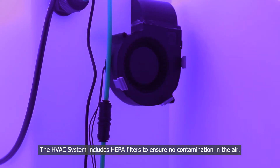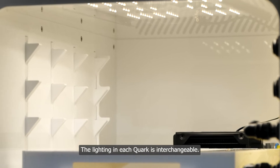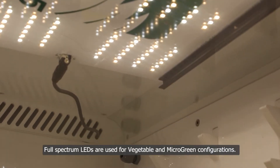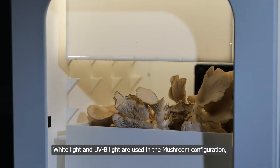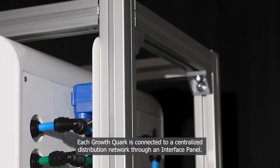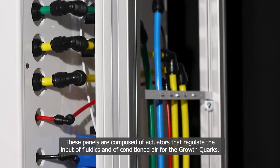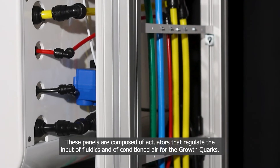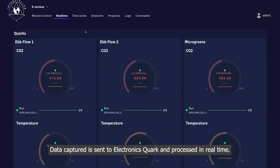The HVAC system includes HEPA filters to ensure no contamination in the air. The lighting in each quark is interchangeable: full-spectrum LEDs for vegetable and microgreen configurations, white light and UVB lights for mushroom configuration, and white lights for the insect configuration. Each growth quark is connected to a centralized distribution network through an interface panel composed of actuators that regulate the input of fluidics and conditioned air. Each growth quark is also equipped with CO2, humidity, and temperature sensors, and data captured is sent to the electronics quark and processed in real time.